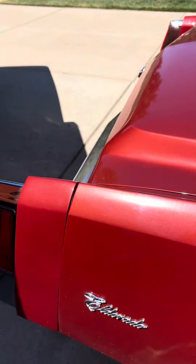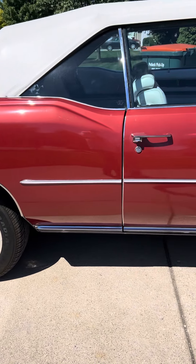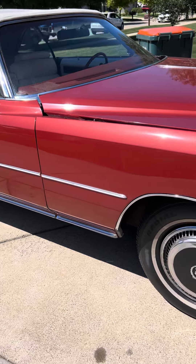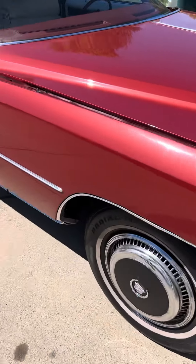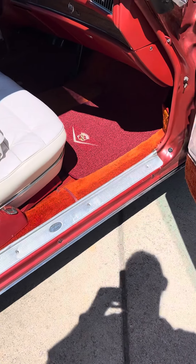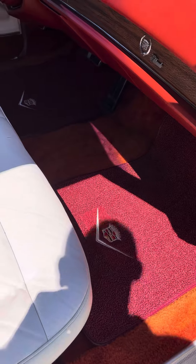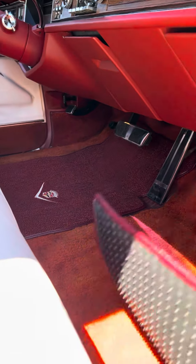I just ordered these floor mats. I think the color is off a little bit, so they may or may not go with the vehicle, depending on if I can return them and exchange them. But the carpet underneath looks really good, so I may just get a different set of floor mats.